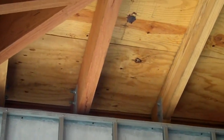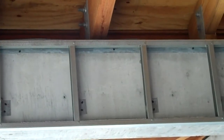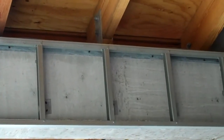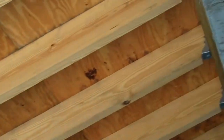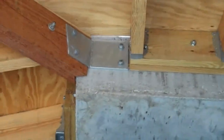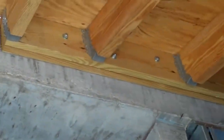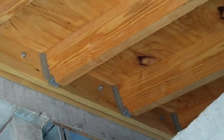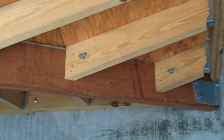What I want to show here is the way the roof-to-wall connection is done. All the heavy plates matter. You can see the wall here.